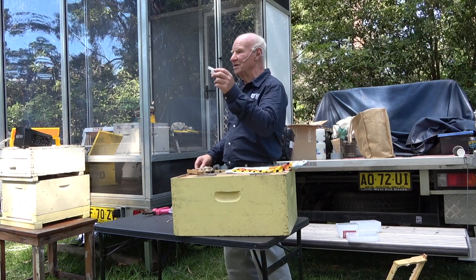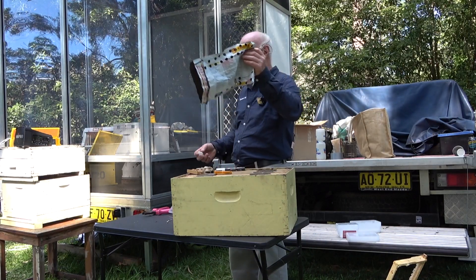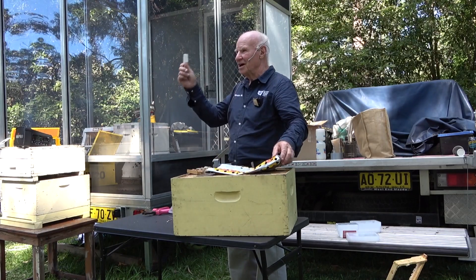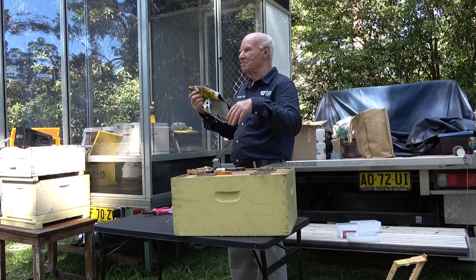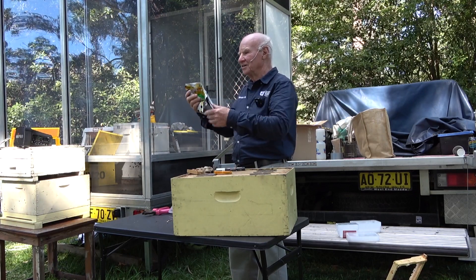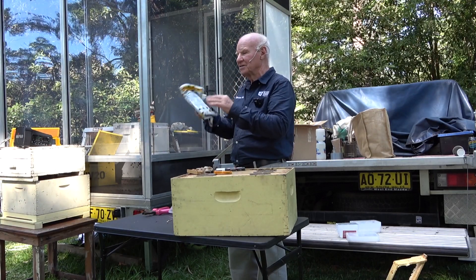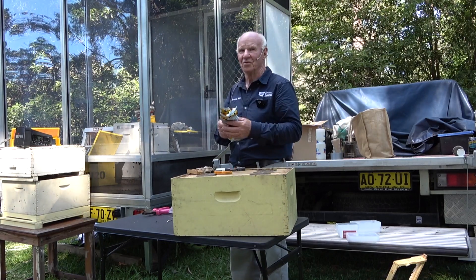If you get queens and can't put them in because it's raining, just leave them in the envelope. I had queens addressed to New South Wales Department of Agriculture that went from America to Wales and then Wales to Australia — three weeks — and they were alive. They're tough. But leave them in a dark, cool place. Watch out for metal letterboxes that get hot, and ants — ants will attack queens in cages — so watch for ants and heat.